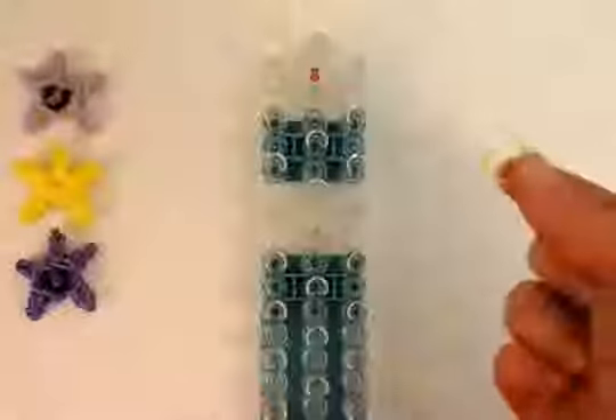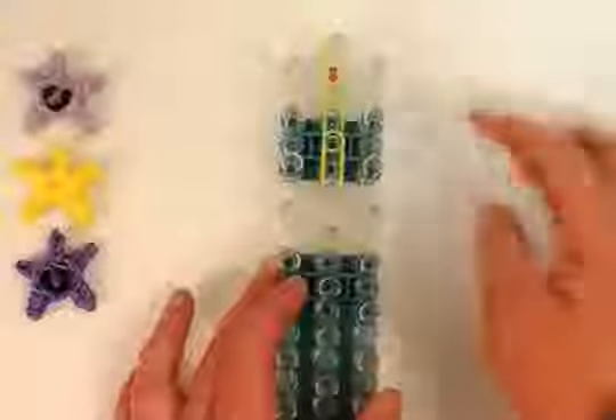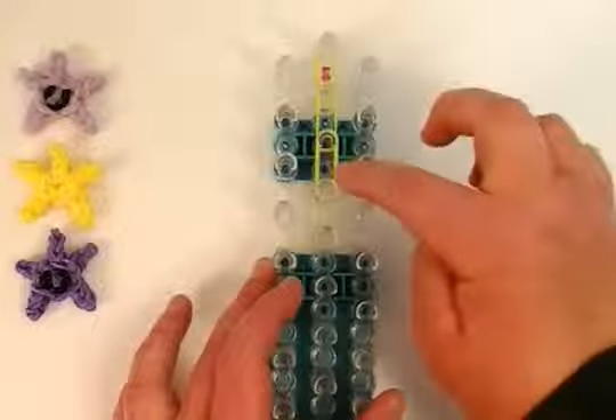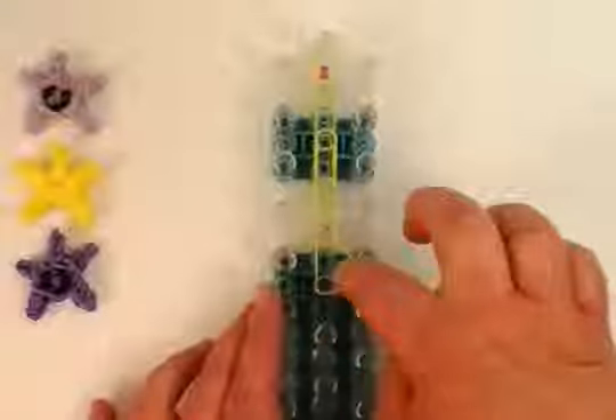You need a single yellow, or whatever color you'd like. That's a single. Then you need a double, so two. And then you need a triple, so three rubber bands, and we're just going to place it right here in the middle. It's a single loom, staggered position, arrow facing down. So this is one, two, and three rubber bands. Then we're going to make two rubber bands — just a double. And this is the middle of the star. Then another double.